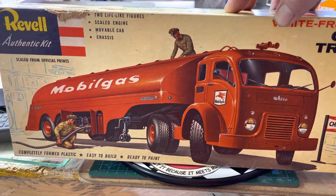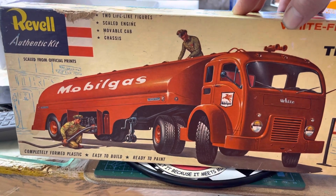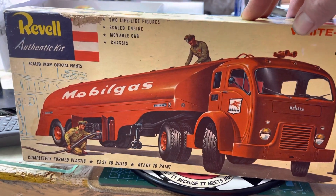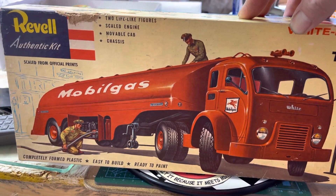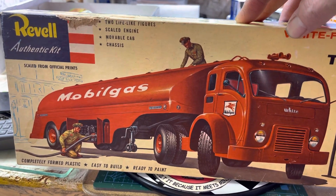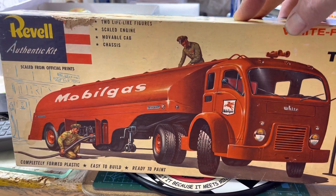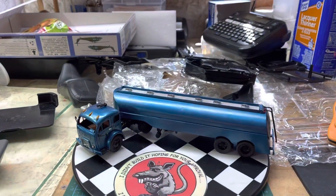I wasn't going for a nice paint job, just going for a tanker look. I did happen to find some Mobile Gas decals on Amazon for like three bucks with free shipping. I got them coming - they were supposed to be in today but now it's saying Monday, so we won't do the details until they get in.